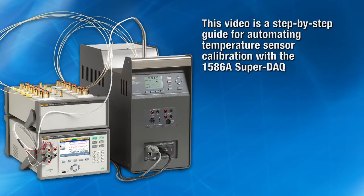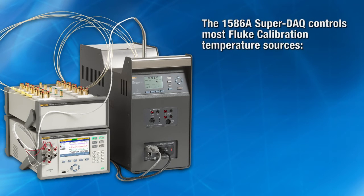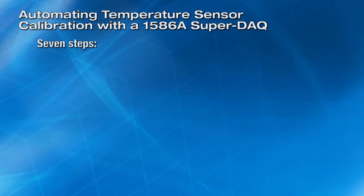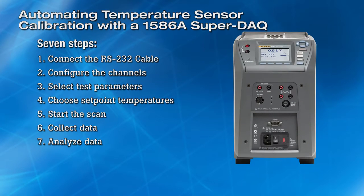This video provides a step-by-step guide for setting up and running an automated sensor calibration. The SuperDAC can control most Fluke temperature sources including metrology wells, handheld and field calibrators, thermocouple furnaces, micro baths, and calibration baths. One temperature source can be connected to the SuperDAC at a time. There are seven steps to set up and run an automated sensor calibration. In this video, we'll use the SuperDAC with a 9142 field metrology well.